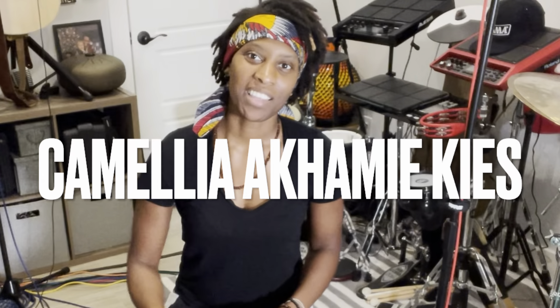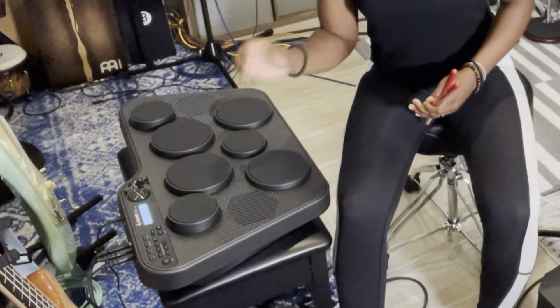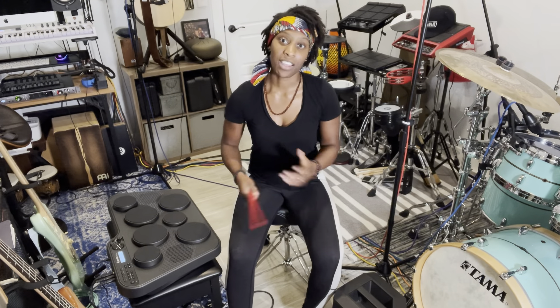Hi, my name is Camelia Akami-Keys and today we are going to be talking about the Donner DED 60T. This is a really cool tabletop drum set for any musician looking to hook it up to their computer or just use it as a way to practice rudiments and drum beats.